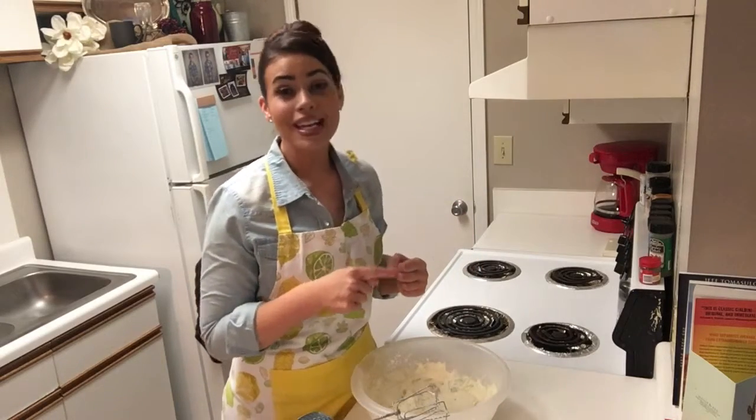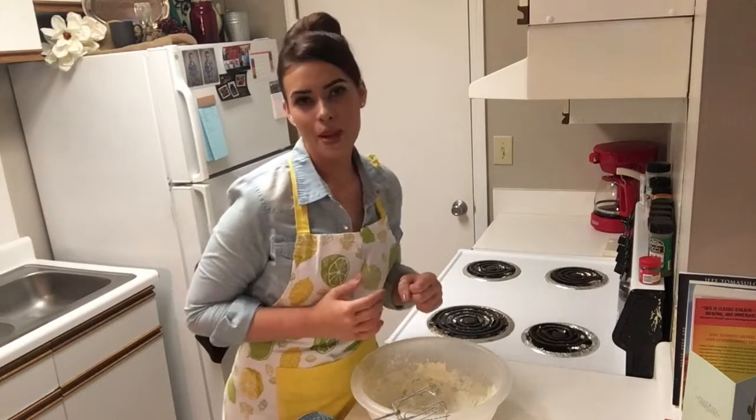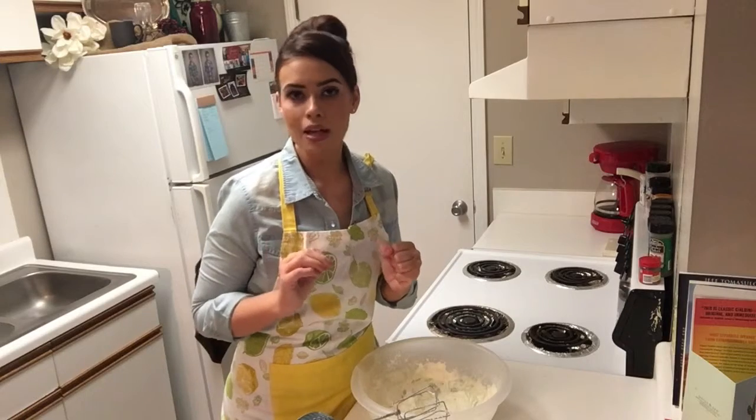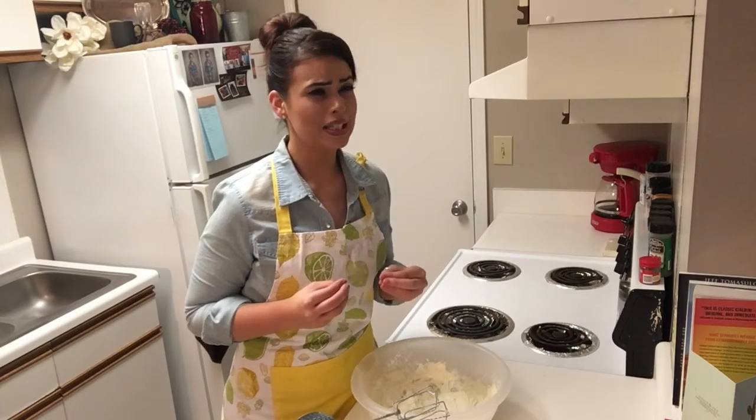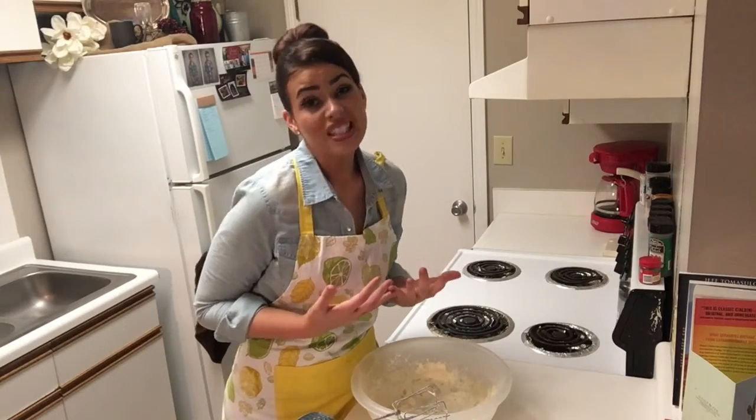Another thing we're going to do while our cake is baking is clear a spot in the freezer. As soon as we take it out of the oven, we're throwing it directly into the freezer, and it's something about that process that makes the cake so moist — even though never in my life have I met someone that likes that word, "moist." But when it comes to cake, moist is a good thing.